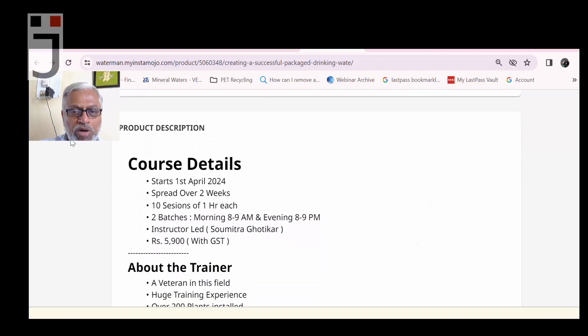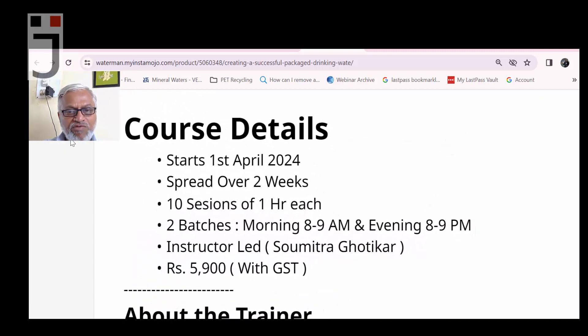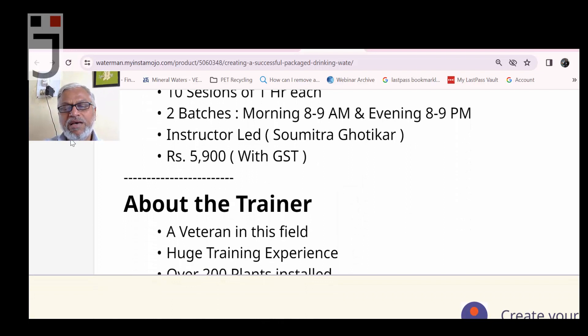The course is spread over two weeks to give you time for doubts to arise and get resolved. It consists of 10 sessions of one hour each. Actually there will be 20 sessions total — a morning batch from 8 to 9 AM and an evening batch from 8 to 9 PM with the same content, so if you miss the morning session you can join the evening one.